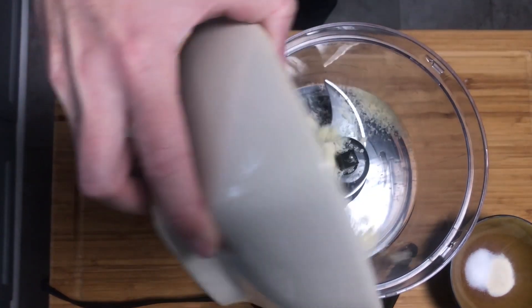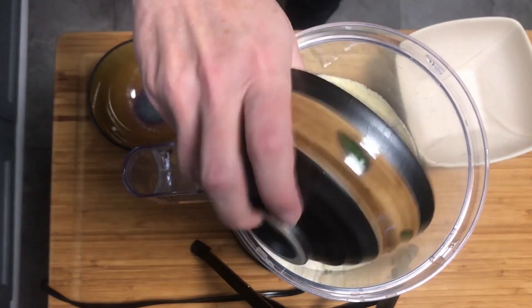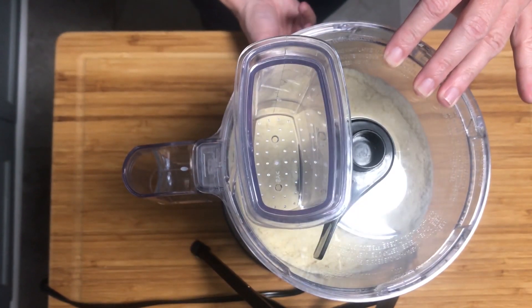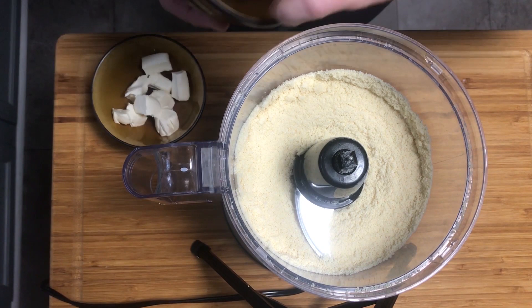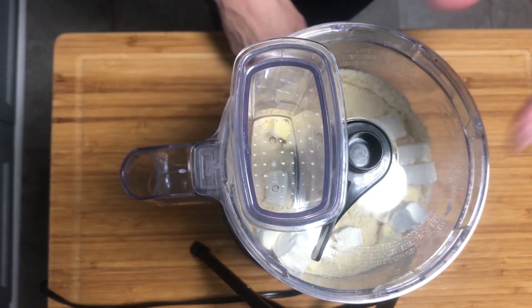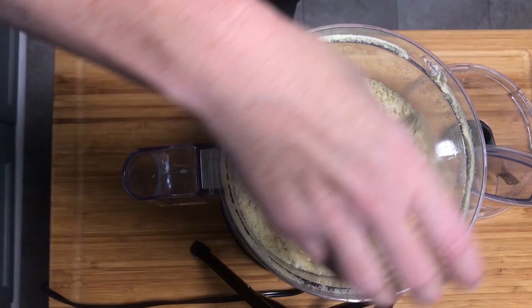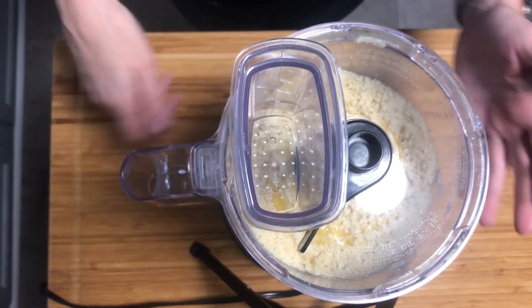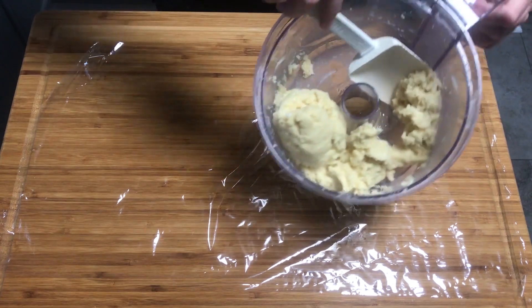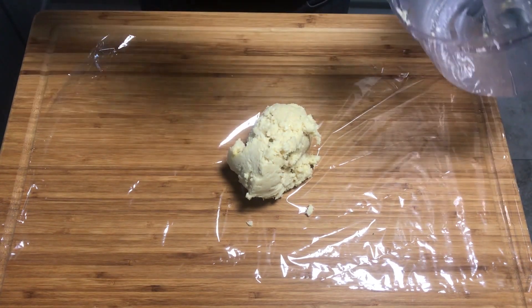Start by putting all the dry ingredients in your food processor: the almond flour, coconut flour, salt, and xanthan gum. Pulse until the dry ingredients are mixed together well. Next, add in your cold butter and cream cheese cubes and pulse until the dough just becomes crumbly. Finally, add in one egg that's already been lightly scrambled and pulse until a dough ball forms. Take the dough from the food processor, dump it out onto plastic wrap, and roll it up.